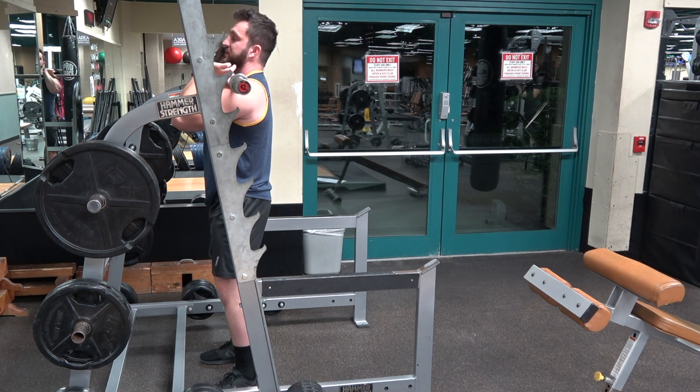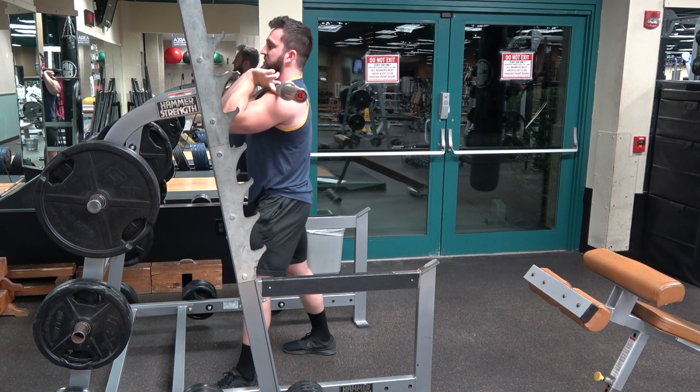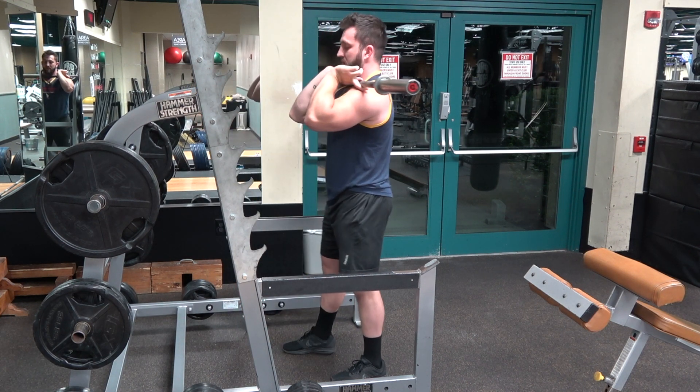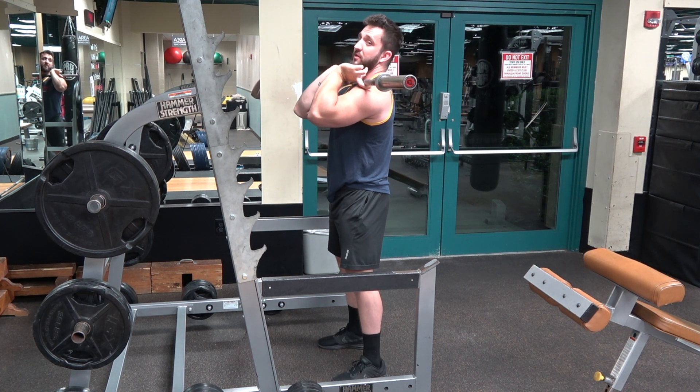Both feet underneath you — you do not want a staggered stance. One step back, two step back, and the last step is an adjustment step. Just like the high bar squat, we're going to start from the ground up.